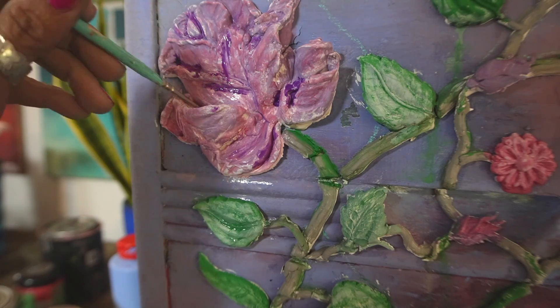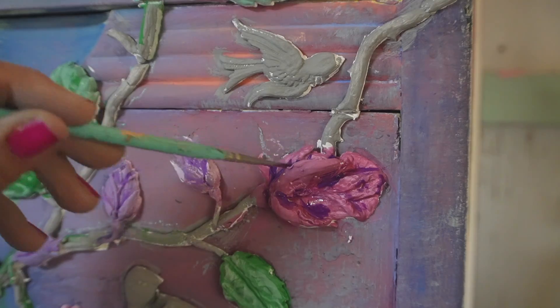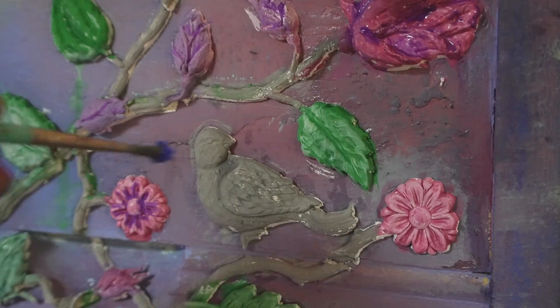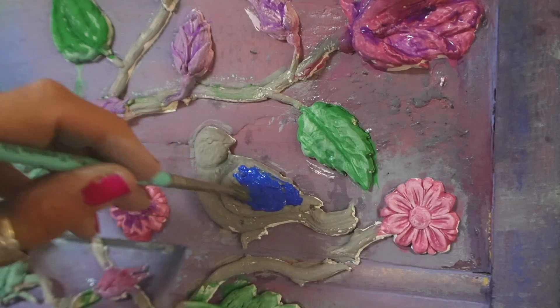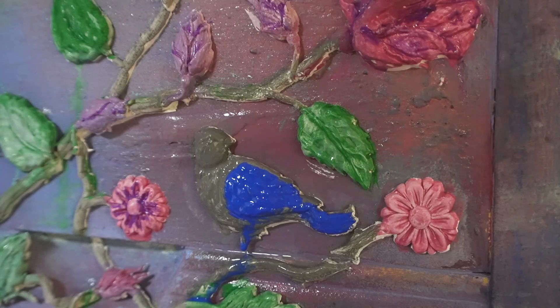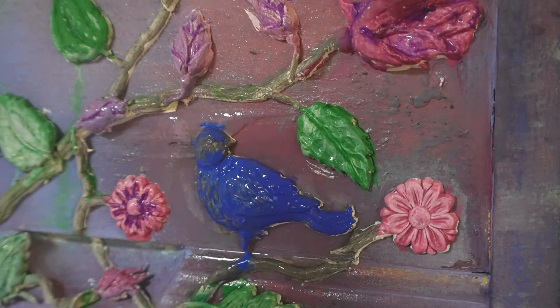I'm using a small artist brush to go in with the dark purple pigment to create more shadows in the low spots where the roses would be. Just like the leaves, I'm using that pigment with my spray bottle, letting it run, and just creating a variety of color and depth using the pigments.